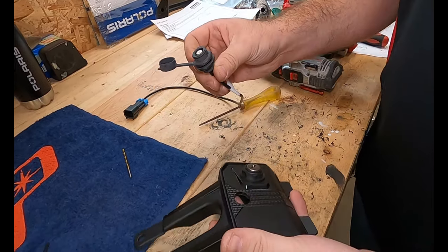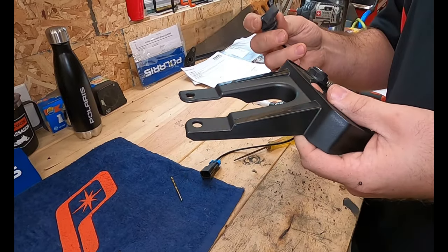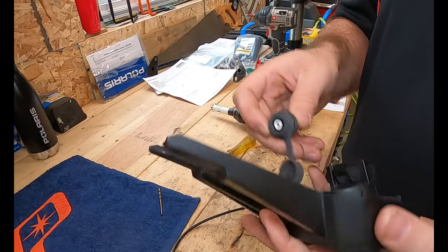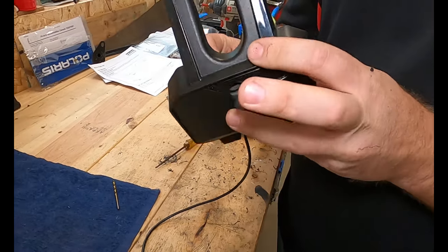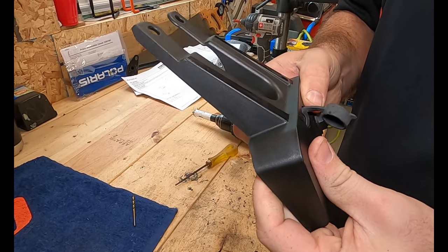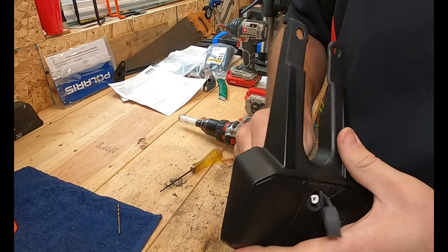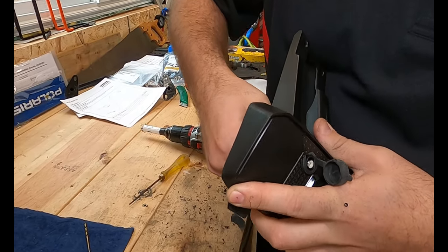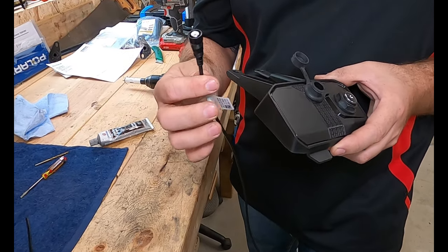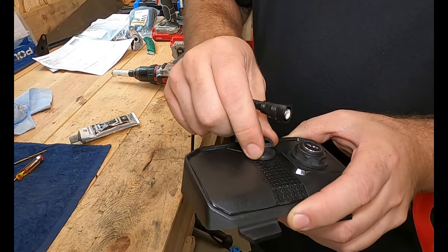Remember, once you put this piece back in, it's going to cover up anything sitting in there. You can't feed it through this way, so you've got to put it in from the bottom. Best way is to stick it through and squeeze it in. We took the RCA plug out of the grommet and put the grommet in first, because with the plug in it was too hard — it wasn't pliable enough to get in there.